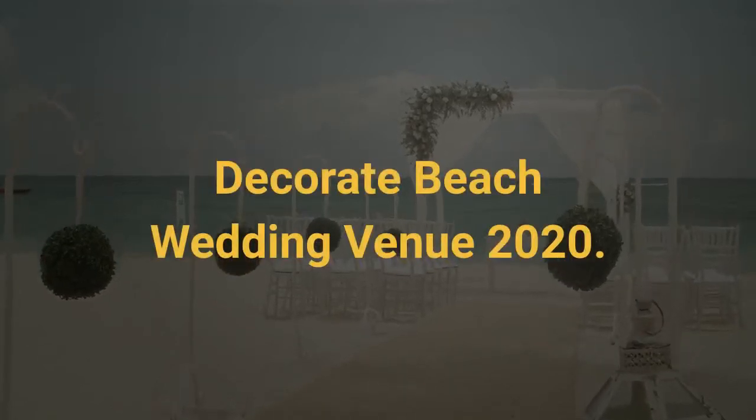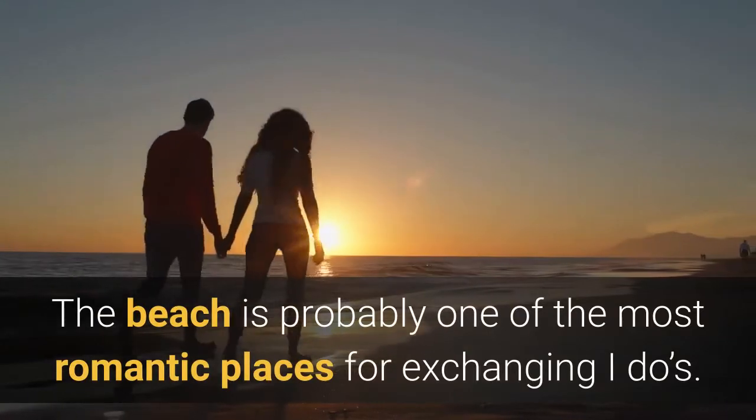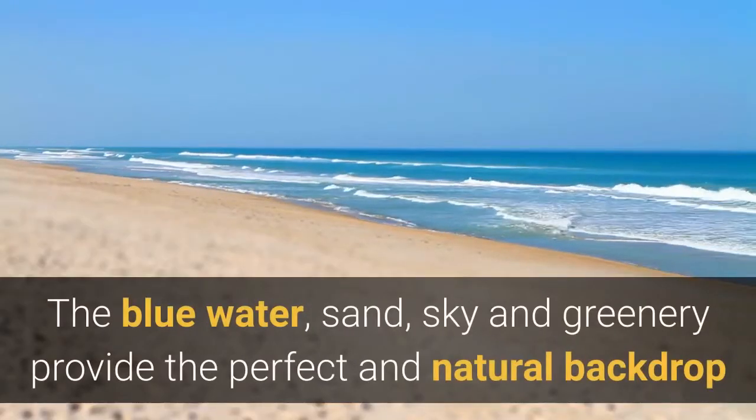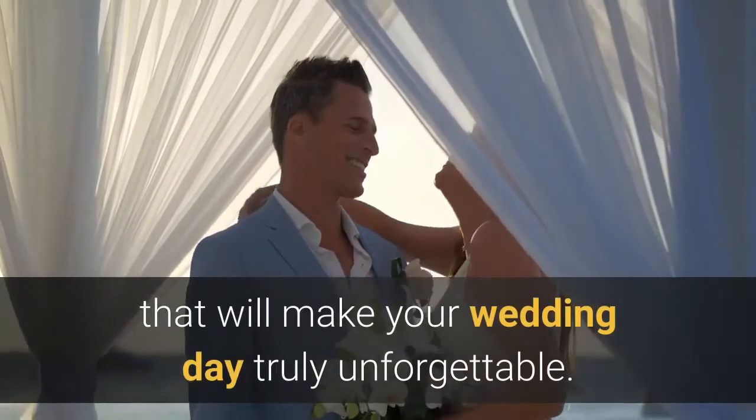Decorate Beach Wedding Venue 2020. The beach is probably one of the most romantic places for exchanging I-dos. The blue water, sand, sky and greenery provide the perfect and natural backdrop that will make your wedding day truly unforgettable.